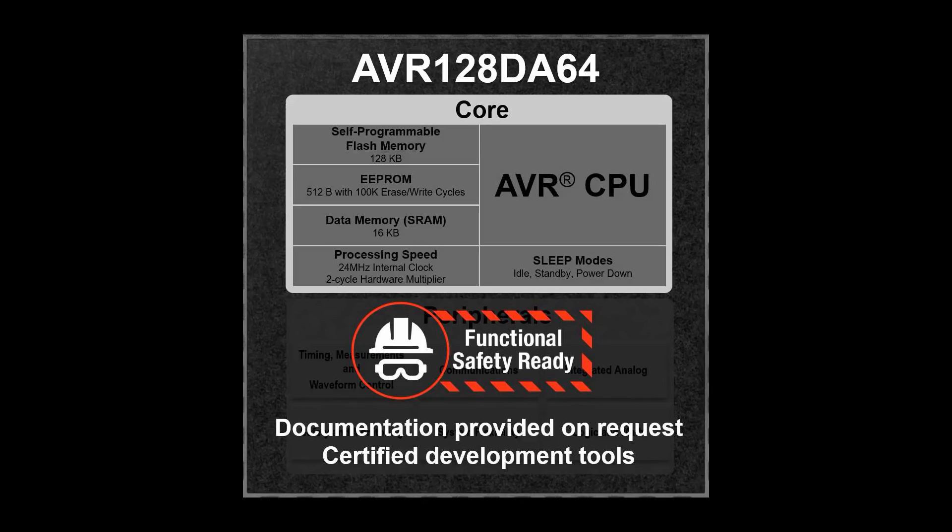Also included are features integrated to increase the reliability of your design and simplify meeting safety standards such as IEC 60730.